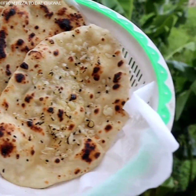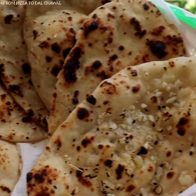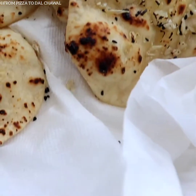Hello everyone and welcome to From Pizza to Dal Chawal. Today I will be sharing the recipe of these restaurant style naans. In this video I will show you how to make 3 types of naan: plain naan, butter naan and garlic naan. So do check out the recipe and give it a try.